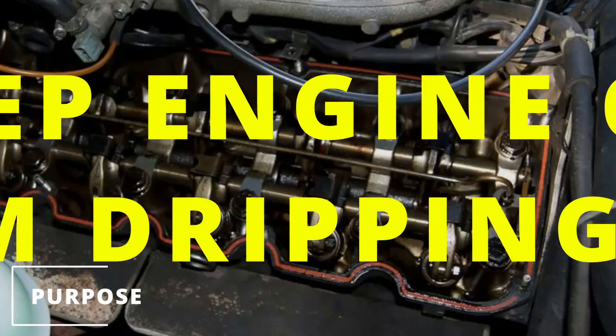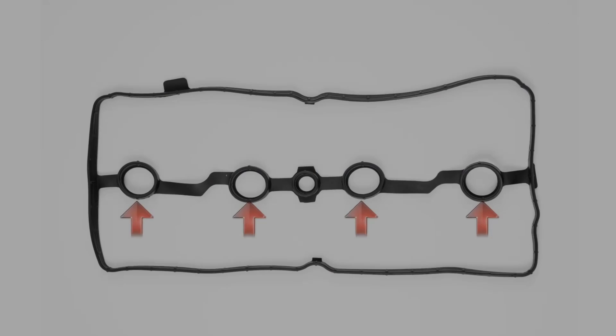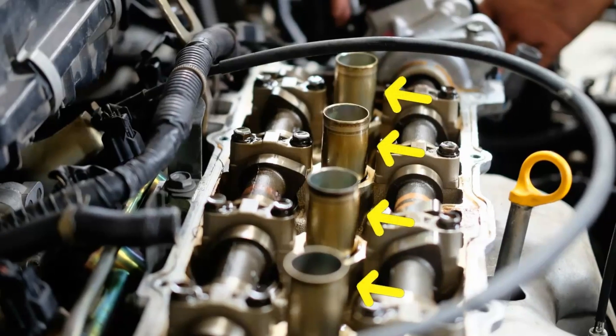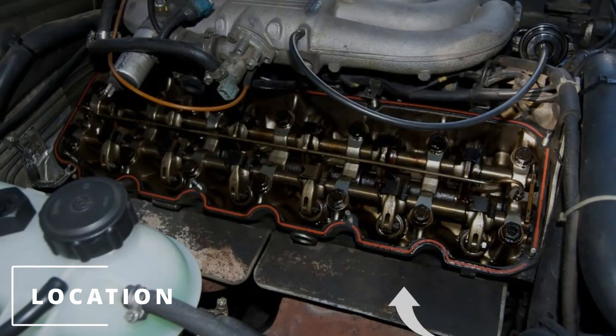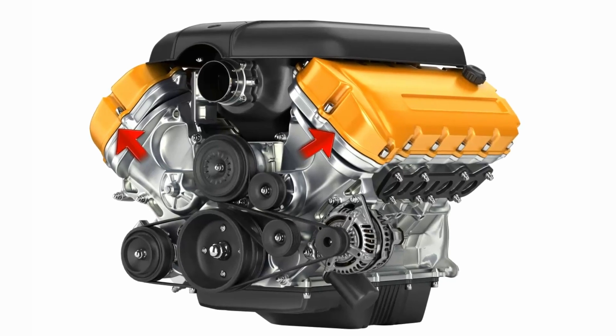The purpose of the valve cover gasket is to keep engine oil from dripping out and dirt from coming in. Some gaskets also have the spark plug tube seals attached, which prevent engine oil from entering the spark plug tubes. The location of the valve cover gasket will be between the valve cover and the cylinder head. It's also important to know that some engines have two valve covers, so your car can have two gaskets.